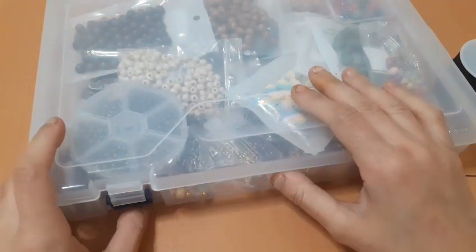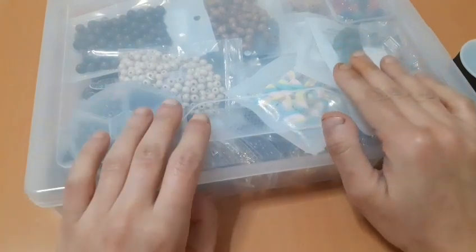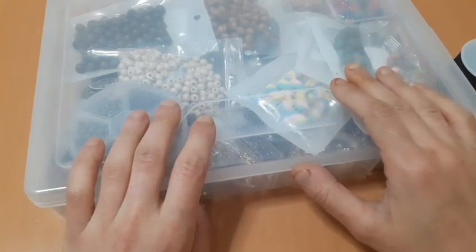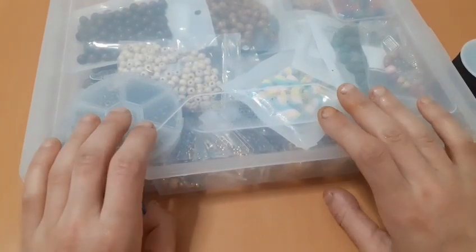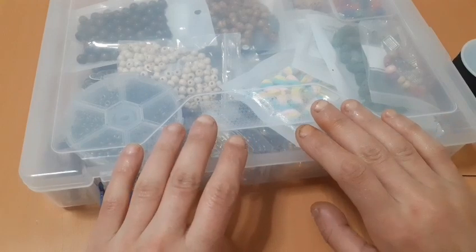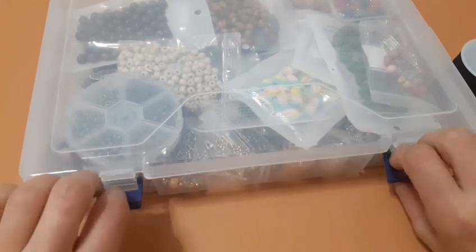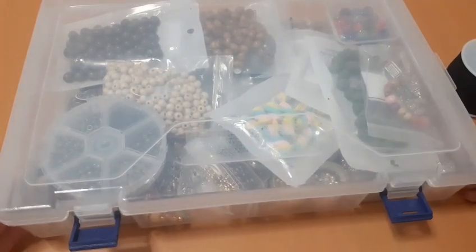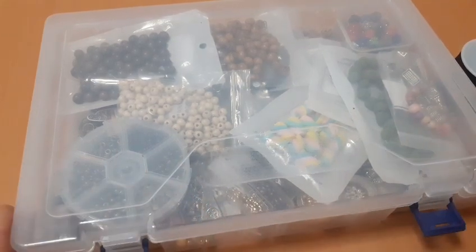Hola a todos, bienvenidos. En el vídeo de hoy vamos a hacer el primer tutorial de busca tijeras de la web Bad Park. Dejaré en la descripción todos los enlaces de lo que vamos a usar. Aquí tengo una parte de lo que tengo, pero vamos a usar los que pedí en la web.